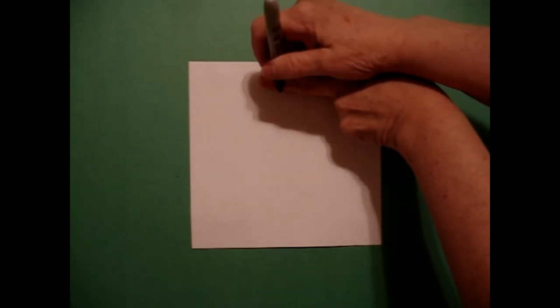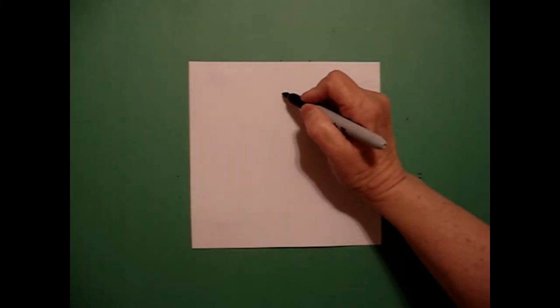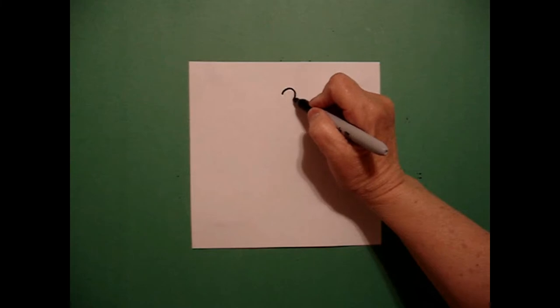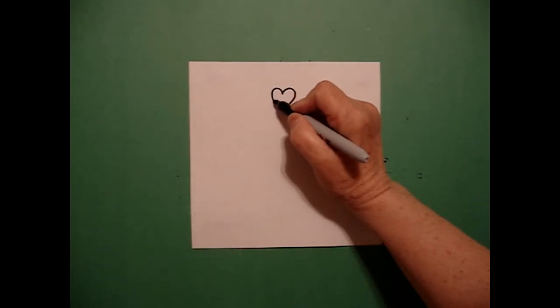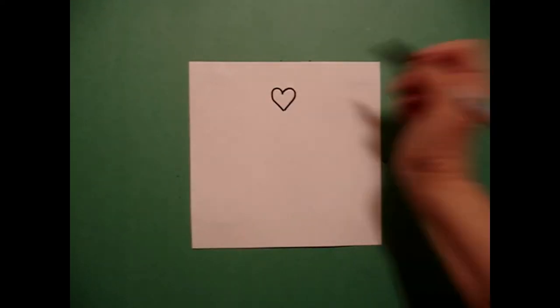I take two fingers at the top in the middle and I put a dot. From that dot, I'm going to draw a curved line out and down and stop on the right, go back to the dot, curve line out, and connect.